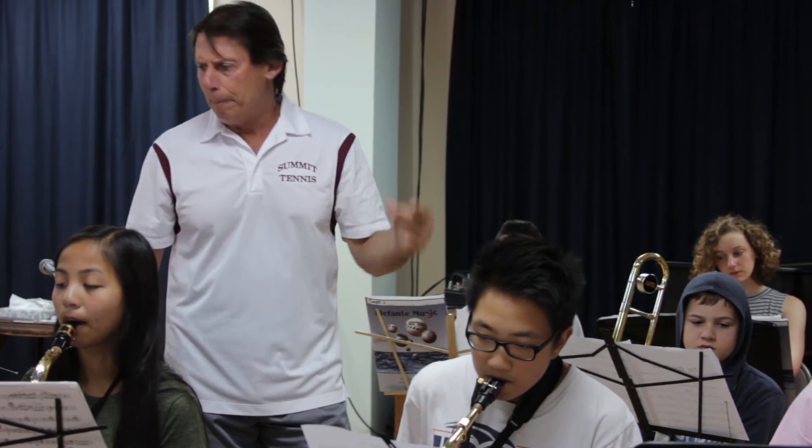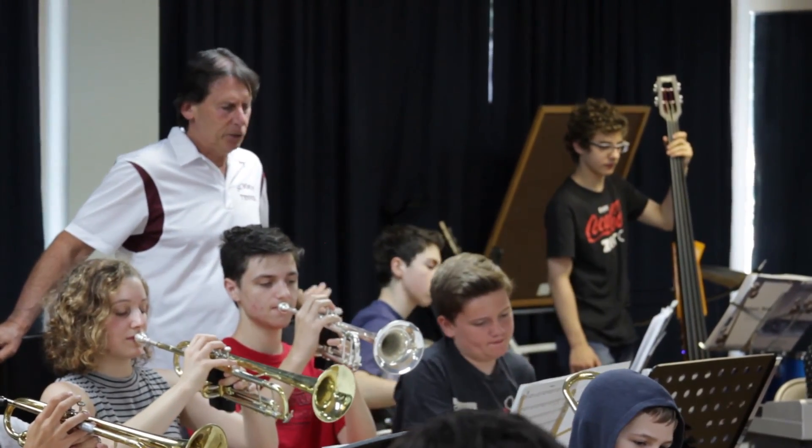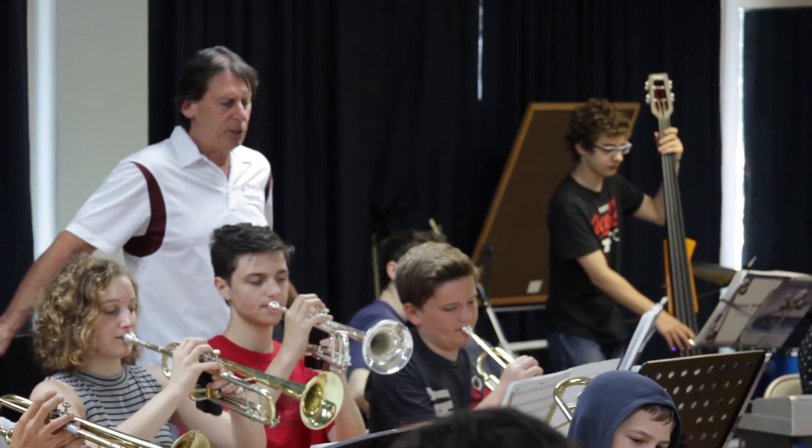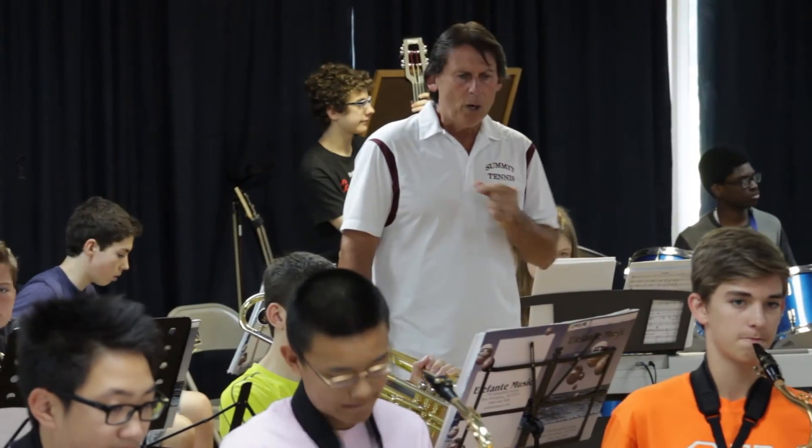We're going to have master classes for this program by college educators and by professional jazz musicians. This is going to be a great opportunity for students to play in various venues outside of schools, such as jazz clubs and other venues of that type.